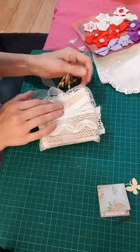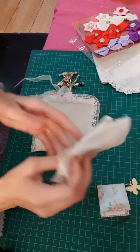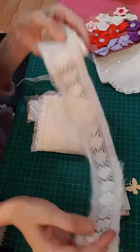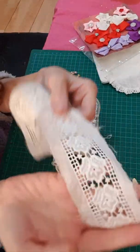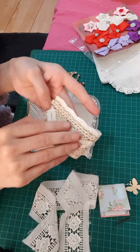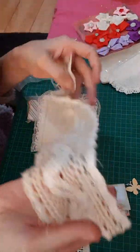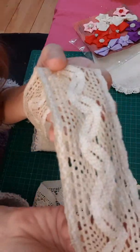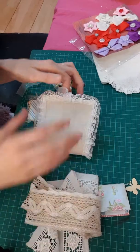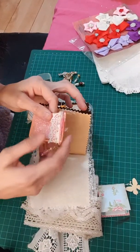Oh wow, it's not even the end! And then she's included these beautiful trims. Look at that! And then she's included this one — look at that, it's just so pretty. Wow, I love this so much!